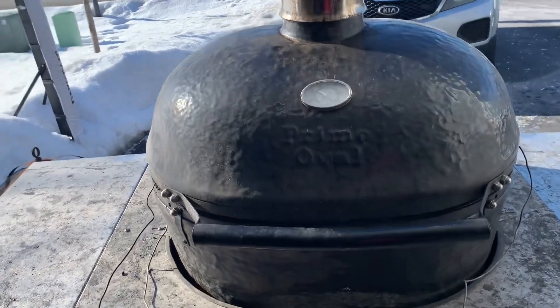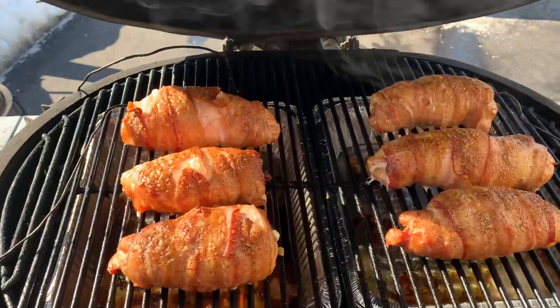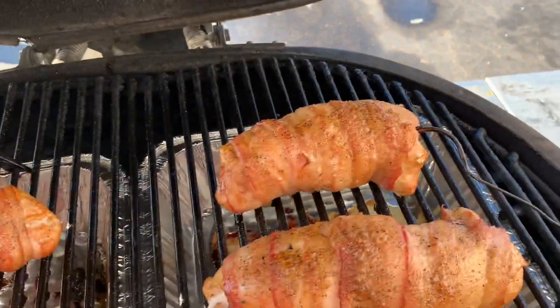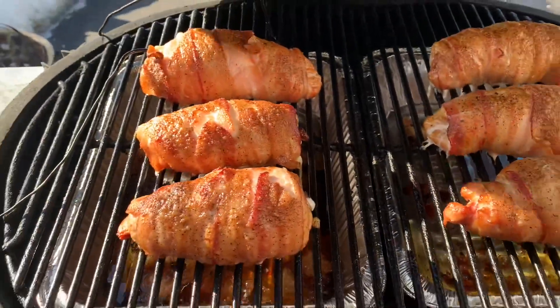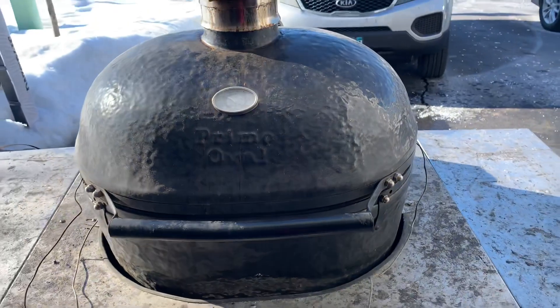It's been about an hour and a half cooking at 300 degrees — let's take a look. Oh, these are looking and smelling amazing! Oh my god, look at the color of the bacon. At 165 internal temperature — oh my god, this is definitely going to be a win!